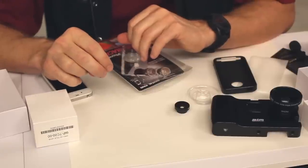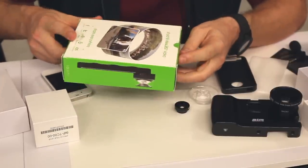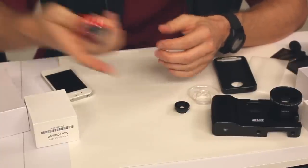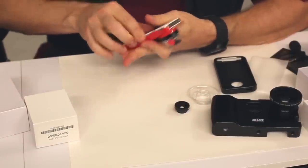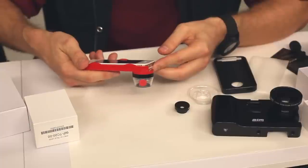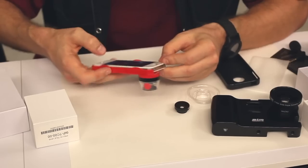Then we got the last one — this is a 360-degree view and video attachment. It's a pretty strange thing to me, but I'll check out what's going on with it and how it can be used.